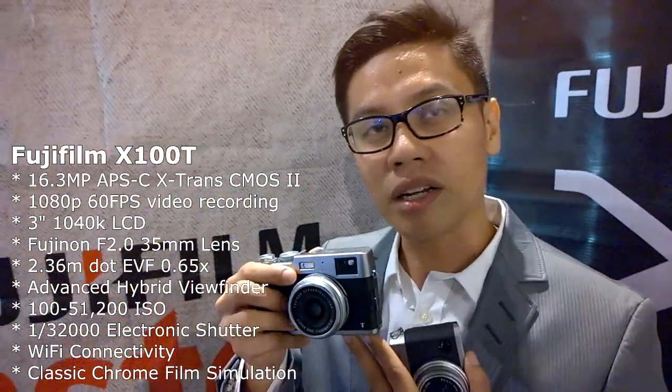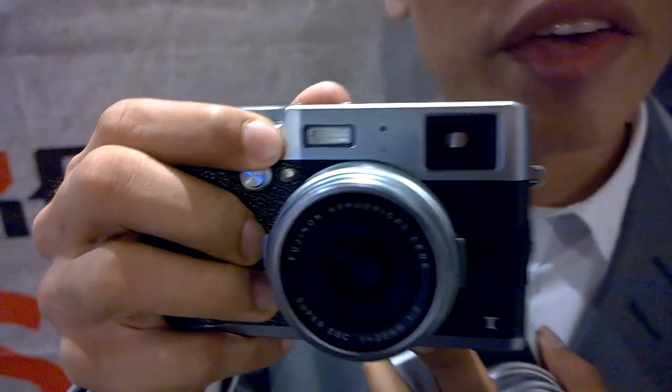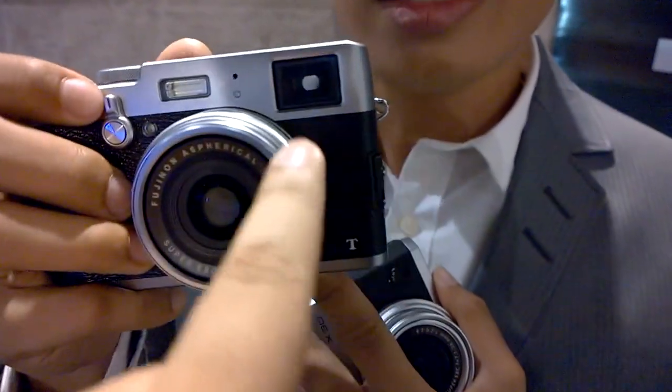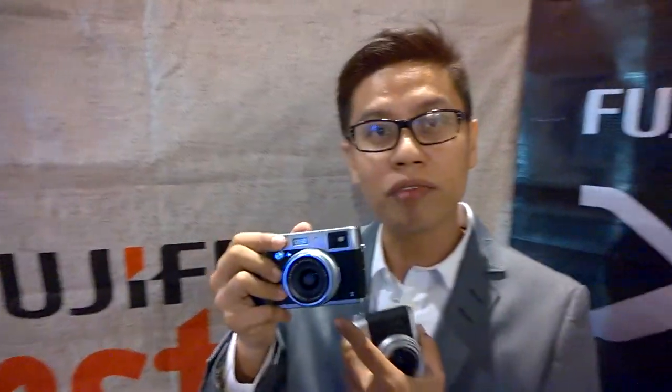This is actually the world's first electronic viewfinder overlay on an OVF. Your manual focus area is enlarged using a very tiny projection — there's a small digital image projected on top of your optical image. It's an engineering marvel: a very small projector is built in so that part of your OVF is enlarged. When you turn the lever to the left, you can see a small image projected at the bottom part of your OVF, giving you real-time parallax correction, so you're assured of very sharp images.